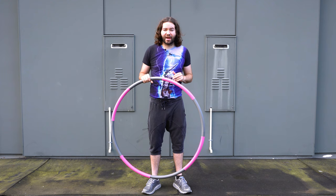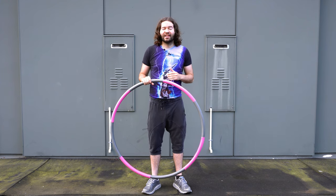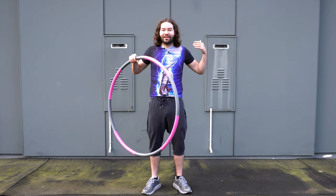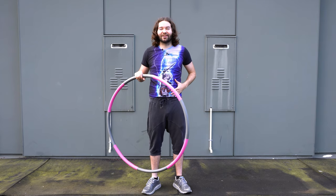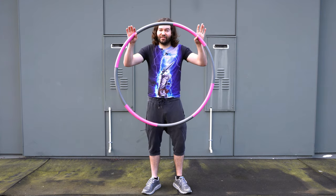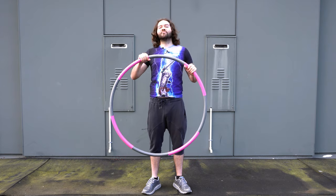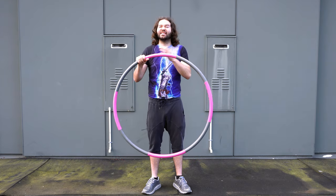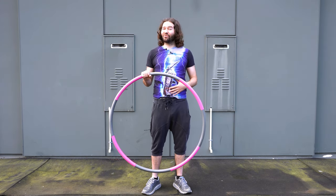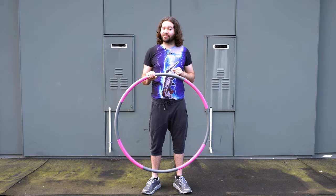Something to consider when using weighted hoops versus regular dance hoops: if you're going to use a regular dance hoop, typically you don't want to wear too much clothing because you get the greatest amount of grip. But because these are heavier hoops, if you wear less clothing — especially if you bruise easily — you might encounter some bruising. So you may want to consider wearing some extra padded clothing over your abdominal area to help prevent bruising.